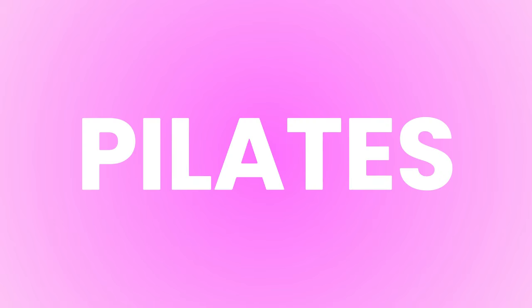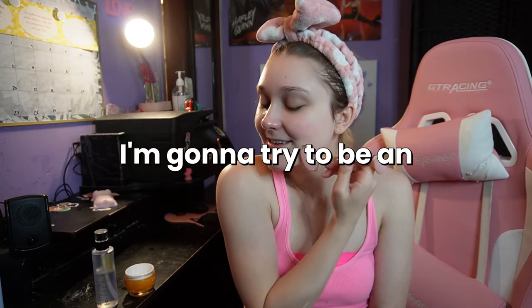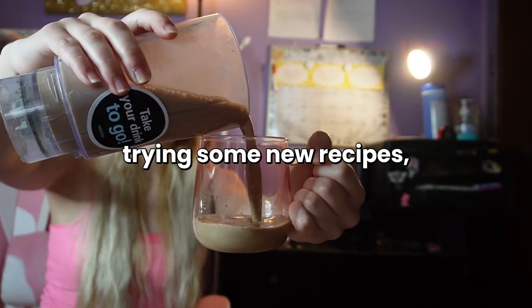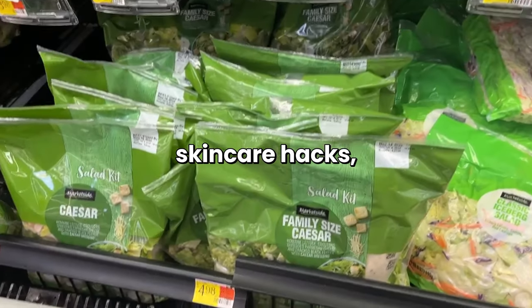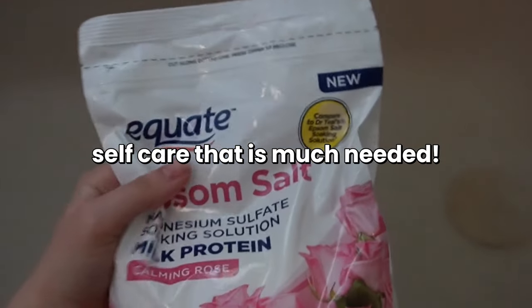If you love pink and if you love Pilates, you're probably a pink Pilates princess. So today I'm going to try to be extra as a pink Pilates princess — try some new recipes, skincare hacks, eating much healthier, mat Pilates, and of course, self-care that is much needed.